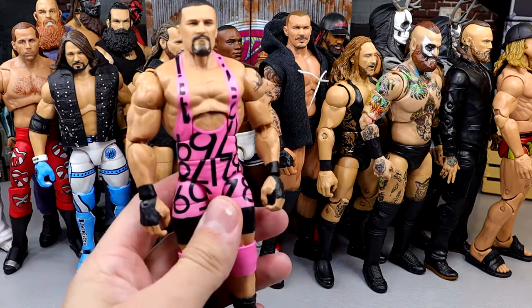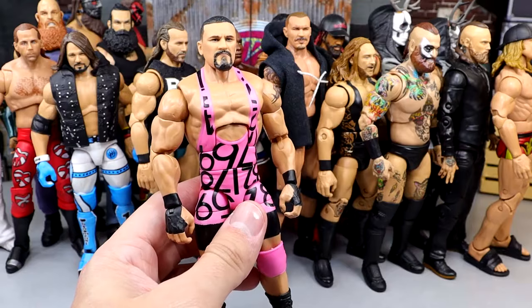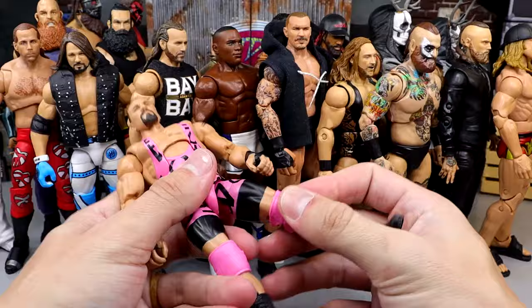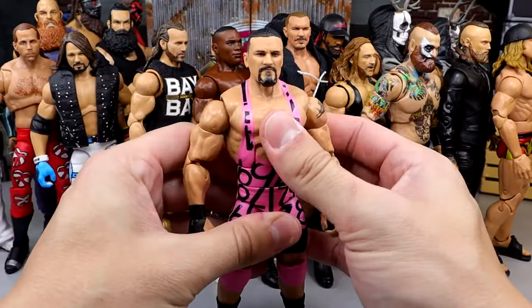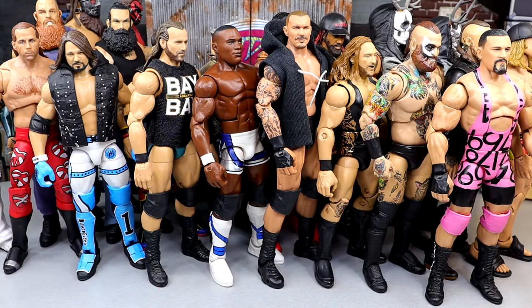Another guy we have is Elite 104 Bronson Reed. What a stud figure. The pink gear is sick, but he just feels so good in the hand. He's got an elite formula — pun intended — just a fantastic formula. Feels good in the hand. Officially signed to SmackDown now. I love that Bronson Reed figure.